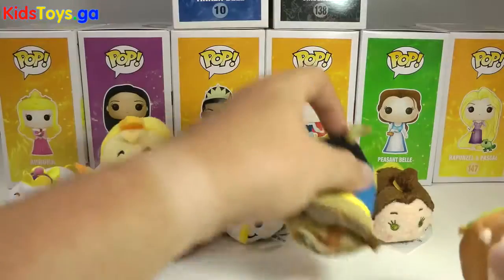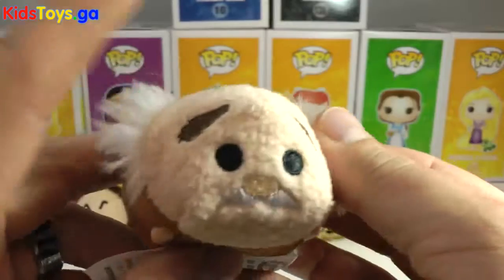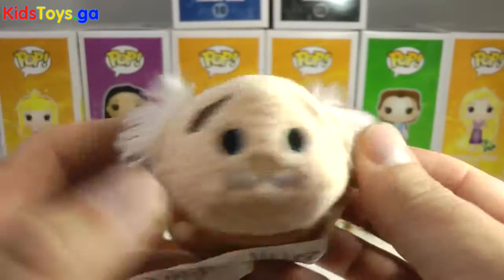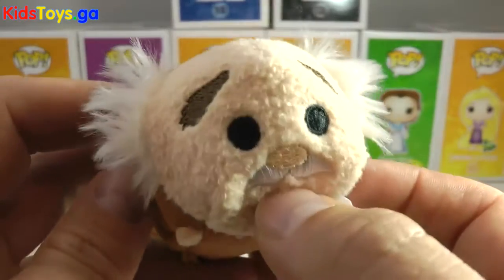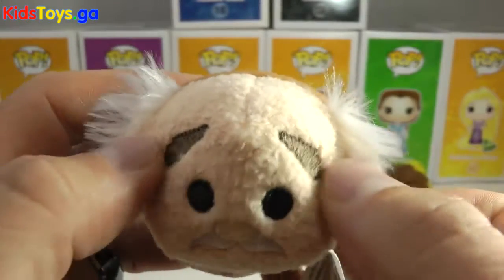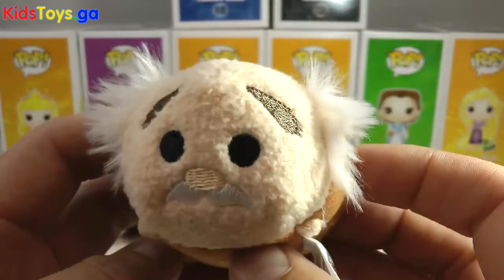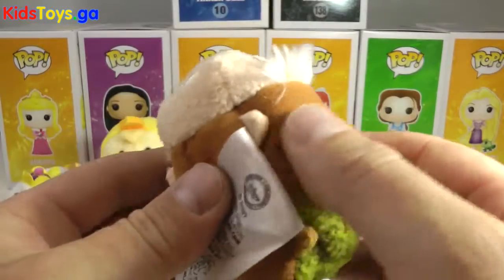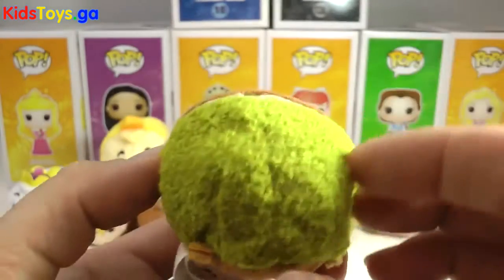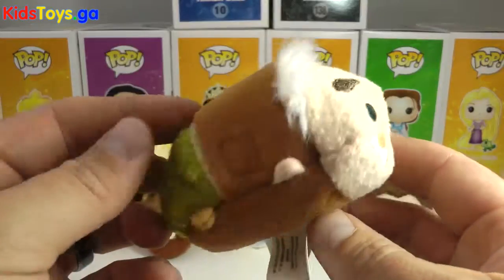Now let's get down to Maurice — this is Belle's dad. What more can you say? He looks like a crazy old man, even though he's just an inventor. They got the mustache, everything's nicely stitched in, his big bushy eyebrows — kind of Maurice's little look about him, kind of dazed and confused. And there's his vest that he has on in the movie. Kind of a green back. And there is Maurice.